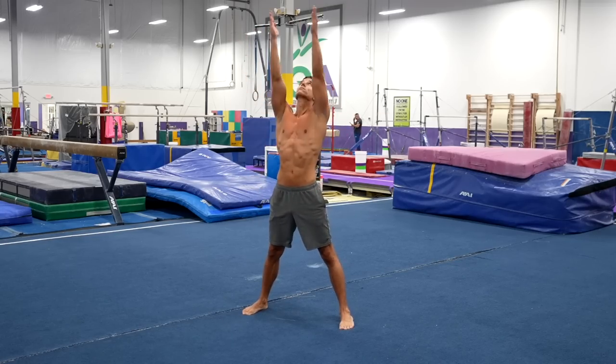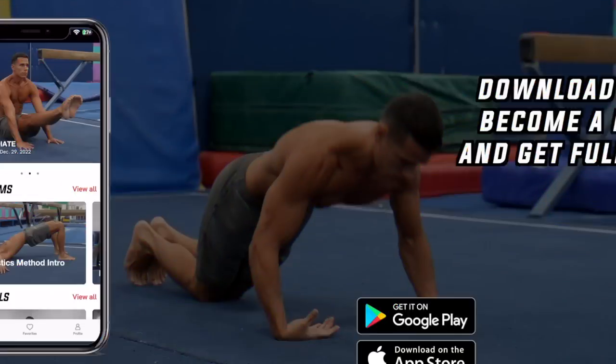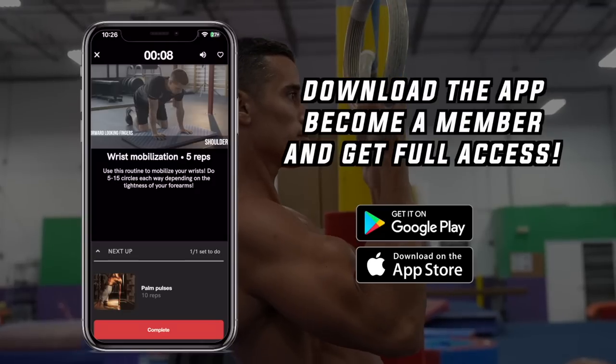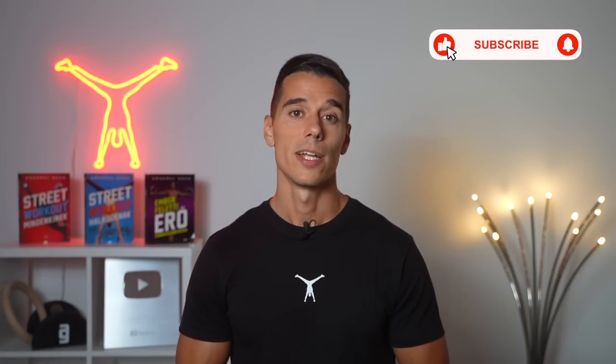I've already talked about the warm-up, which is essential before doing any preparation exercise, and now it's time to move on. But if you want to save time and start a complete process from beginning till the end, download the Gymnastics Method app in the App Store or Google Play Store and get started with plans done by thousands of people worldwide, covering 15 years of training experience. If you liked this video give it a thumbs up and subscribe for more, and check out my earlier videos about joint preparation on the screen now.